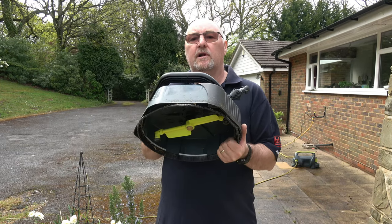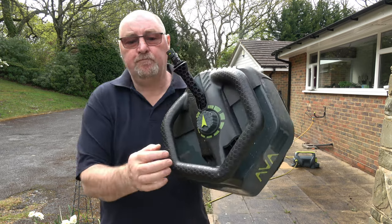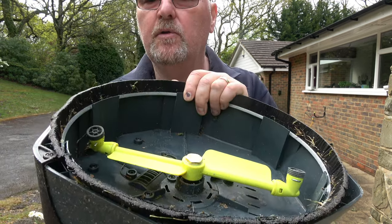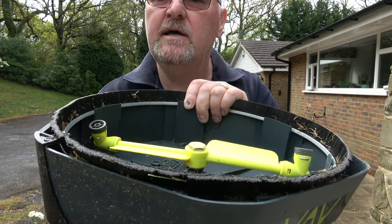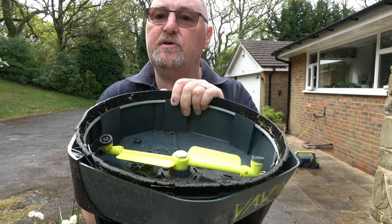Arva also sent me a patio cleaner to review and they've got two different models. This model is the premium because it's got a pressure adjustment on the casing. If you adjust the button it moves the nozzles up or down — the closer the nozzles are to the patio the more pressure there is, and the farther away they are the less pressure there is, so there is pressure adjustment on it.